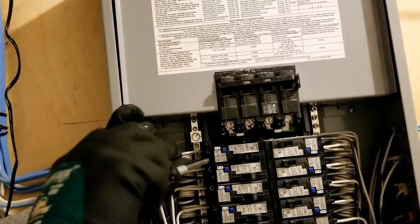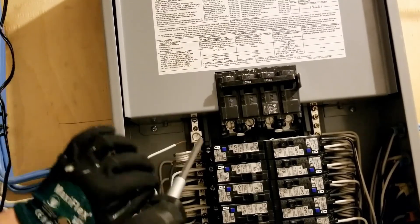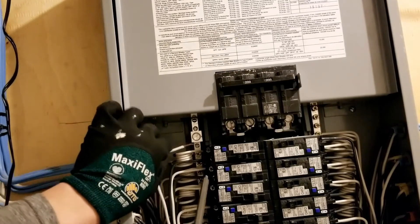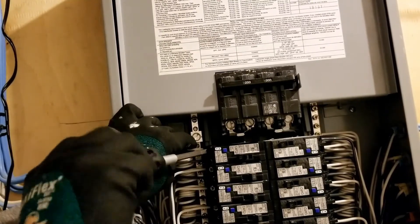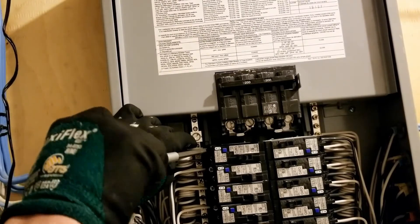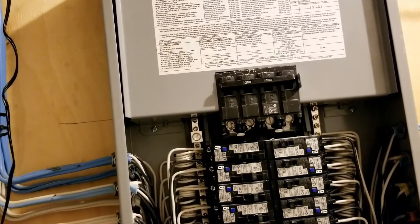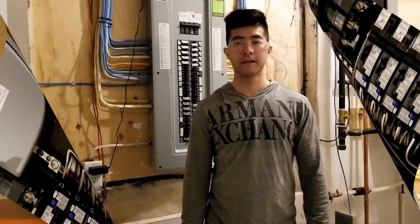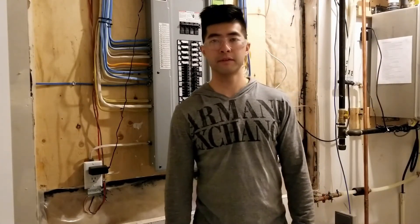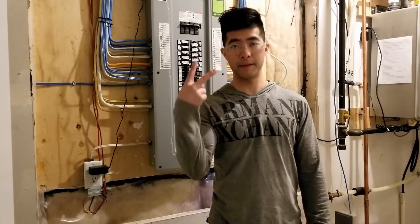Remember: the hot wire is on the bottom screw, and the top part will be the neutral wire — the white wire. And that's how you install the CAFCI breaker. Thank you everybody for watching — remember to like this video and subscribe to my channel.